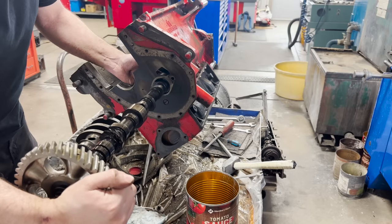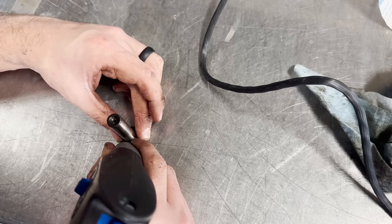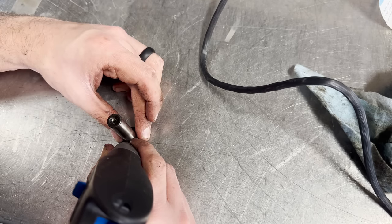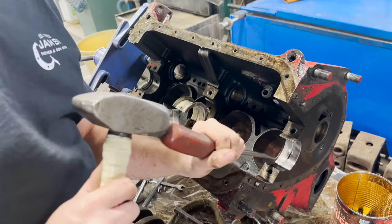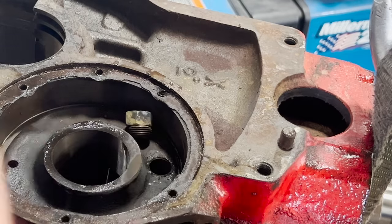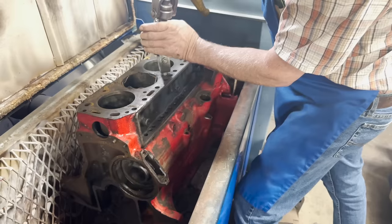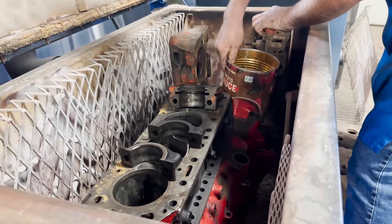When the camshaft and lifters were removed, the lifters were numbered since they are likely going to be reused when this engine goes back together and should remain in the same position relative to the camshaft. Most of the teardown went fairly smooth, with the exception of a few oil galley plugs which were stubborn, but a nut and the welder made quick work of it. With the block bare, it'll head over to the oven to bake off all of the grease before being glass beaded.